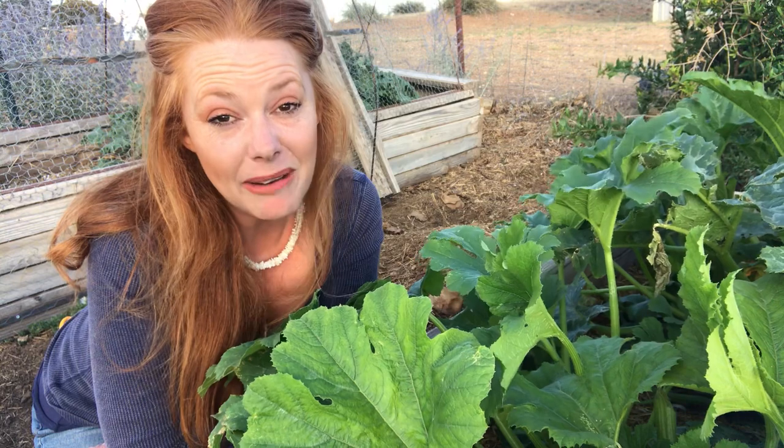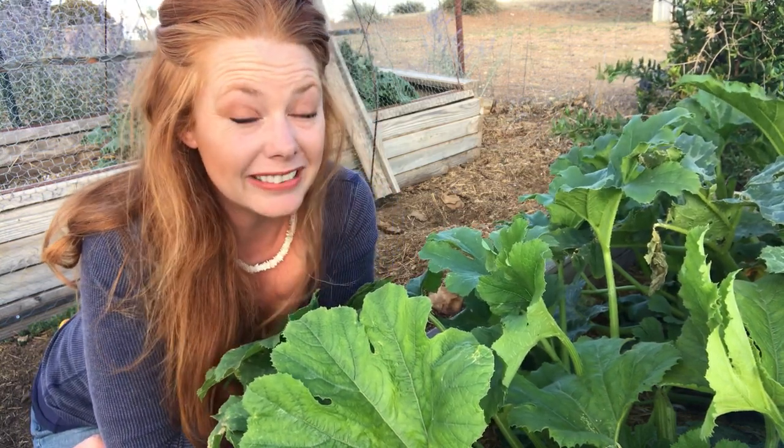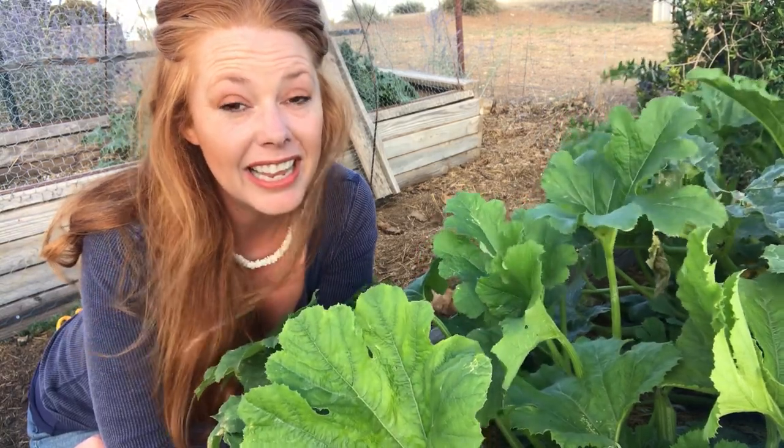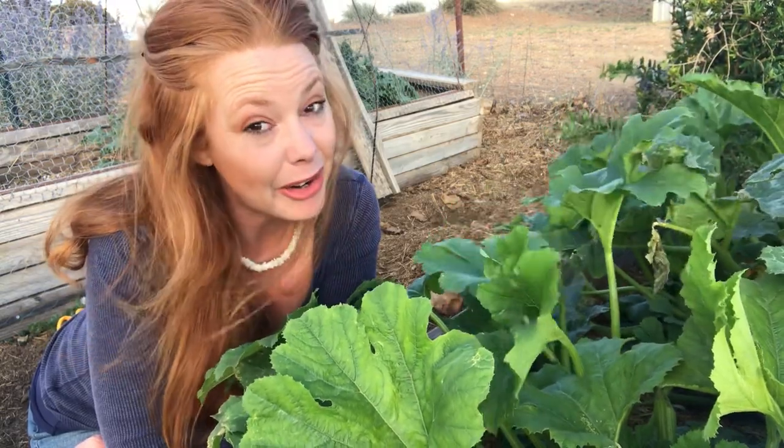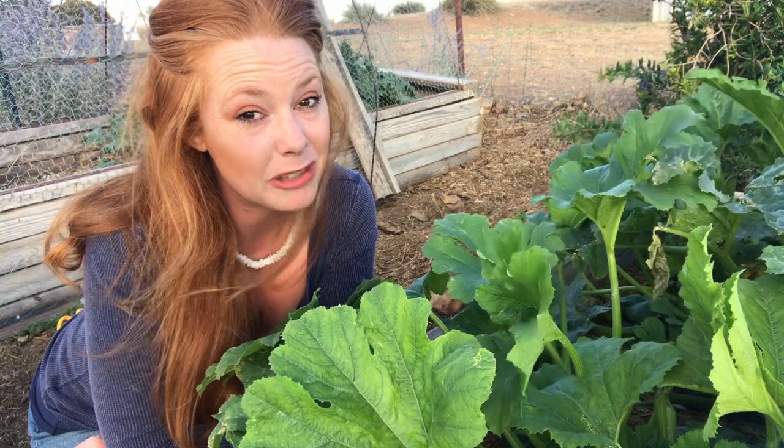If I can grow them, you can grow them. There is one thing you have to be aware of, especially as a new gardener or an organic gardener, because we're hesitant to treat our plants with anything. We want to believe that most bugs are beneficial. There are beneficial bugs, but there are also detrimental bugs. I want to introduce you guys to the squash bug.